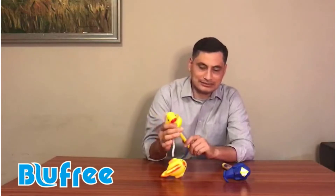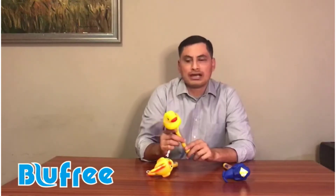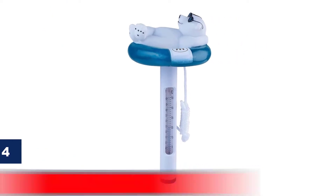Are you looking for another design apart from a whale? Blue Free has got you covered, thanks to the option of choosing between a whale and a fish. What we like: warranty included, precise display of temperature, kid-friendly, suitable for swimming pool decor. What we don't like: the string may not be long enough.